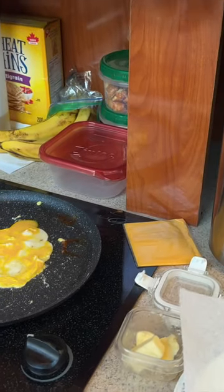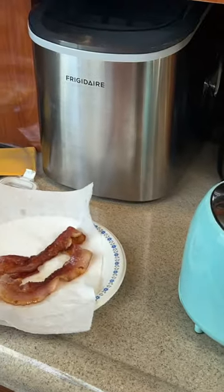Bacon's done. Now cooking up the egg — I just cracked it, swirled it up a little bit. Toaster's still going, so we're still good.